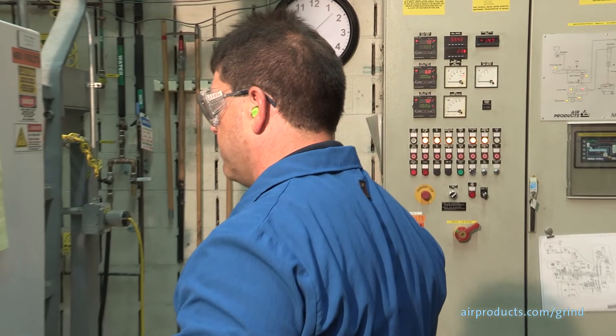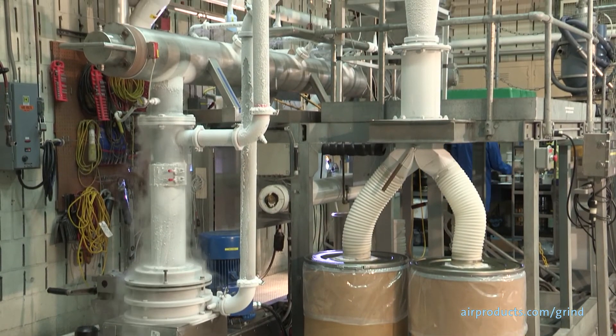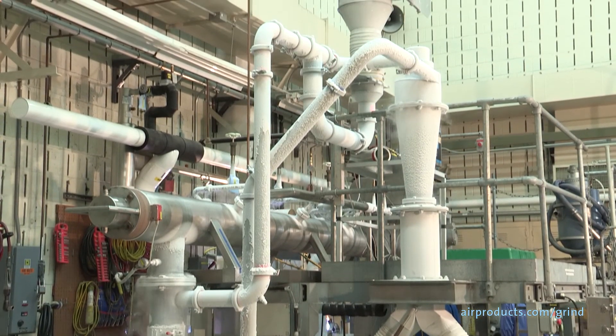There are multiple ways you can set up the liquid nitrogen flow controls. Usually the preferred method is to control the liquid nitrogen flow based on a set temperature at the mill output. The temperature feedback is provided by the addition of a thermocouple at the mill outlet.